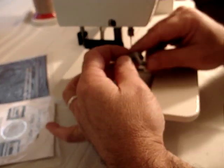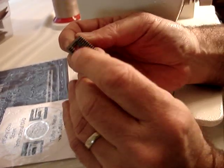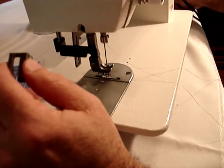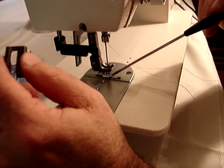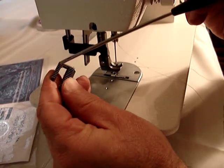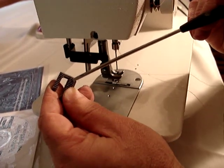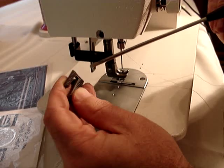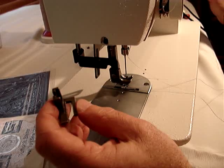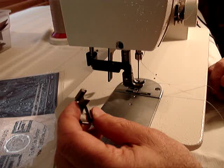The Tuftso presser foot has teeth on the bottom. You have feed dogs with teeth here, and you have the presser foot with teeth. So you've got great gripping ability and there's no slippage, like on the belt system. It's a great advantage for sewing heavier fabrics and leather, umbrella fabric, all kinds of different types of fabric. You won't have any problem whatsoever.